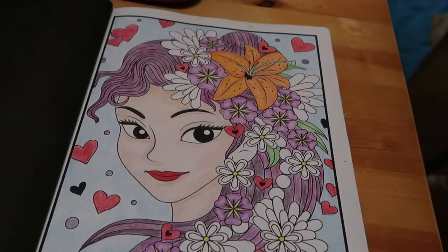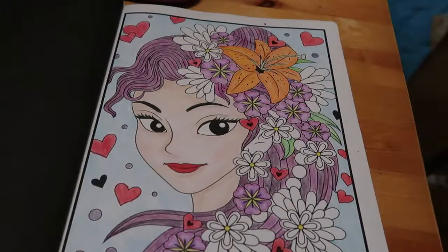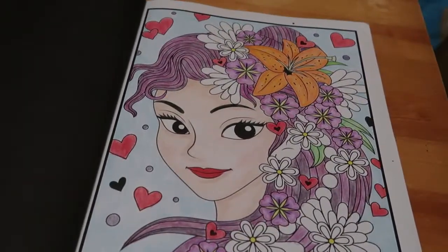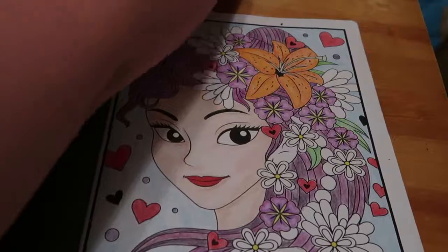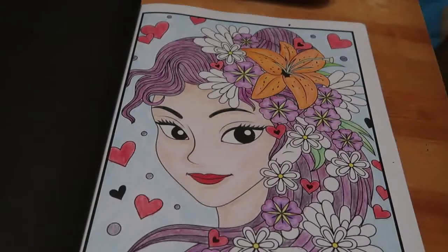Hi everyone, welcome back to the channel. We're going to finish off this picture from Jade Summer for our girls. I'm using my new camera so I hope it works out alright - it's going to be a bit different because it's not as big as the other one and I've got to have it in a certain space in order for it to actually film. I've actually done some of this off camera because I wanted to do some colouring the other night and Paul had gone to bed.